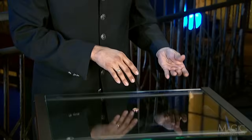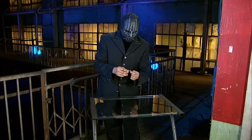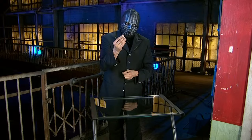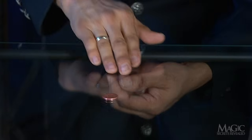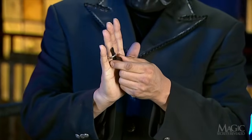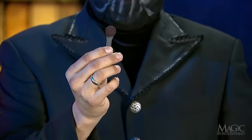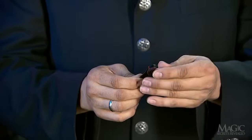Before the trick begins, the magician palms one of the fake coins in his left hand. He places the other coin on the solid glass table. The next secret involves the ring on his right hand. This ring holds a super strong magnet that is concealed beneath his fingers. That's why the fake pennies are made of steel — they're attracted to the magnet.